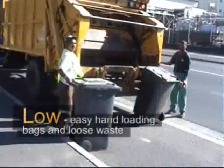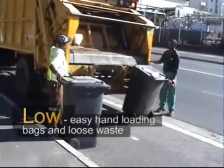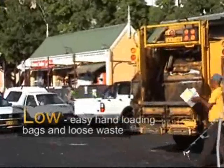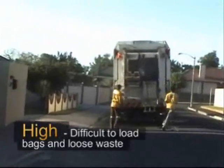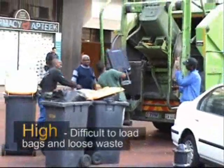High level lifters or low level lifters? Low level lifters are suited for loading bags and loose waste over the lifters. With high level lifters it is quite difficult to load bags and loose waste over the lifters.